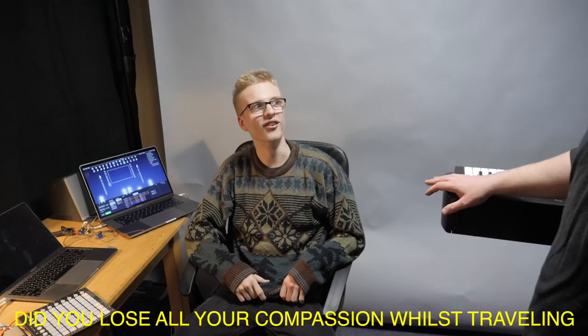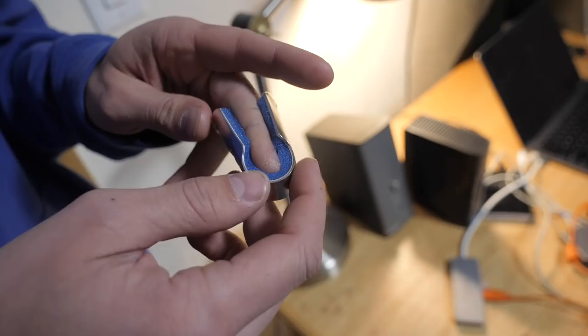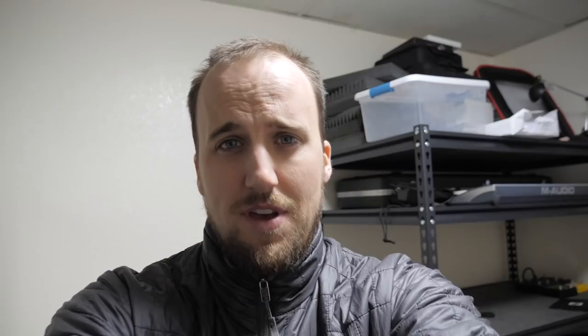On the outside it's healed itself, but on the inside there's nerve damage. Did you lose all your compassion whilst traveling?